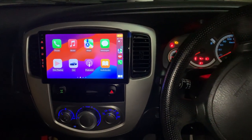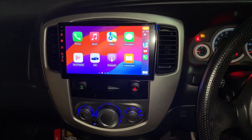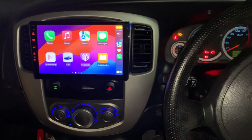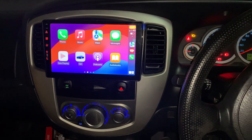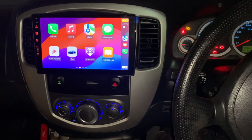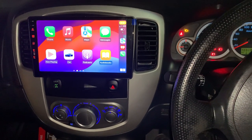Hello everyone, MPH Auto, it's James here. How are you today? In this video, we would like to share the work that we finished in the Ford Escape — this one is the 2009 model, so actually it is the Ford Escape 2004 to 2011 generation.